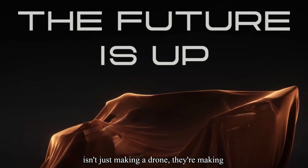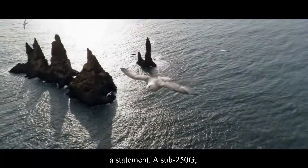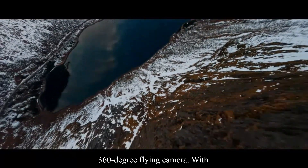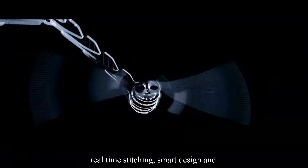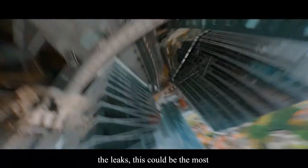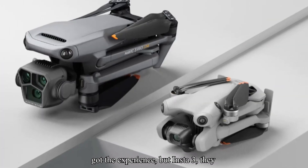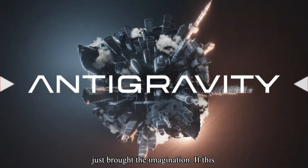Look, Insta360 isn't just making a drone — they're making a statement. A sub-250g, 360-degree flying camera with real-time stitching, smart design, and creator-first features. If it lives up to the leaks, this could be the most exciting camera drop of the year. DJI's got the experience. But Insta360? They just brought the imagination.